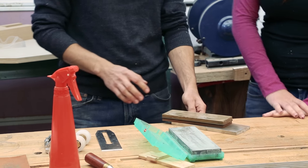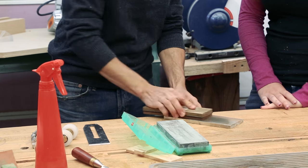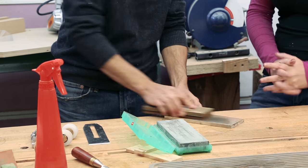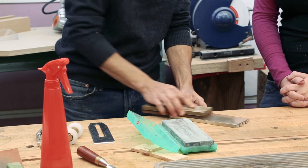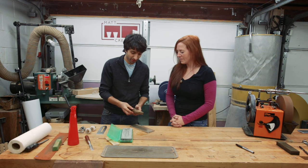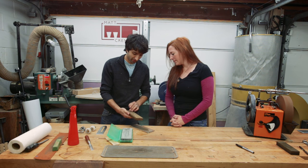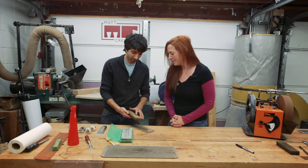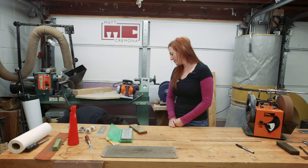One thing you notice about sharpening with stones is you're basically just rubbing stuff around all the time — rubbing the stone on a plate, rubbing the chisel on the stone. On my stones it's pretty easy to tell when they're cleaned up and flat. You can see the wear spots and dirt on this side. So I'll flatten that side and get the junk off the stone.